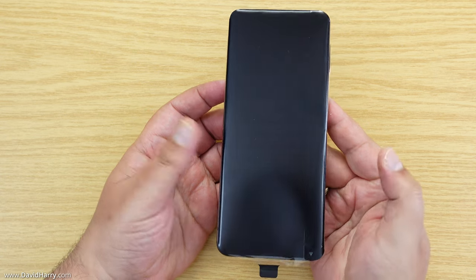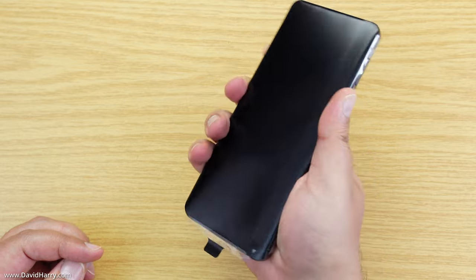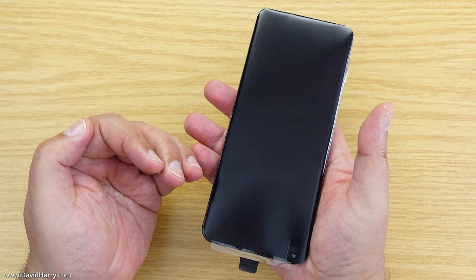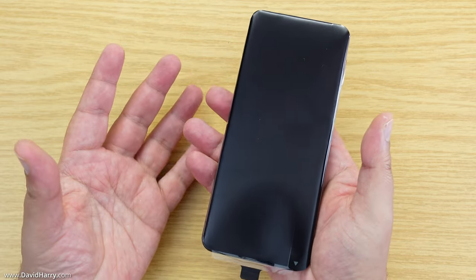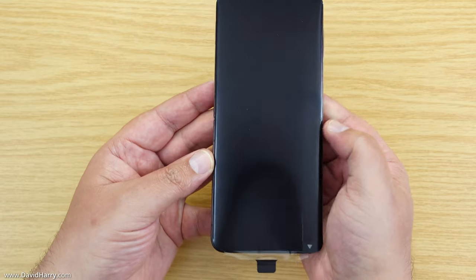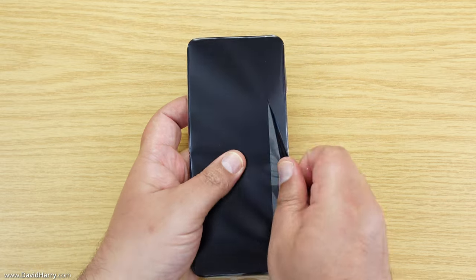Now to the phone itself. Just before I unpeel it, I have to say it actually feels quite weighty. The thing with these types of phones is that when they are closed they're obviously going to be a lot smaller than when opened out, but I think that's a little bit misleading because these are still quite heavy phones. Let me just pop this protective plastic wrap off.